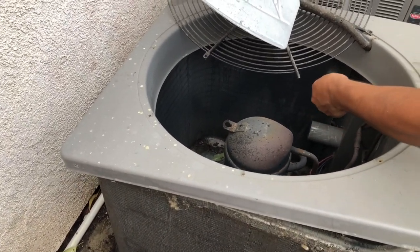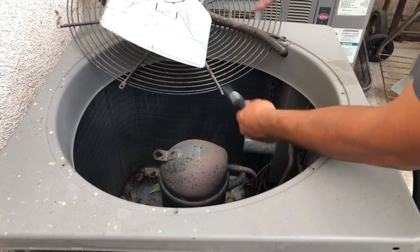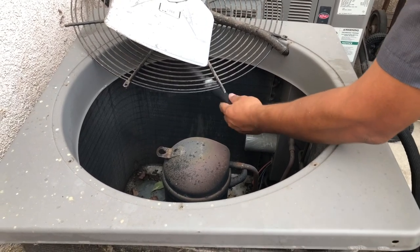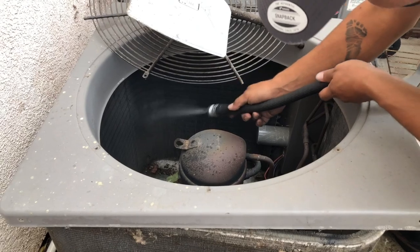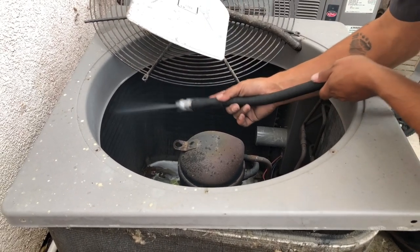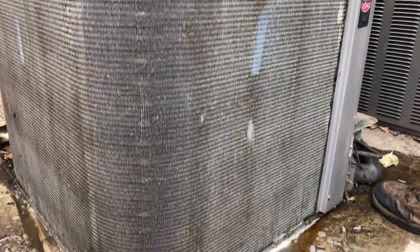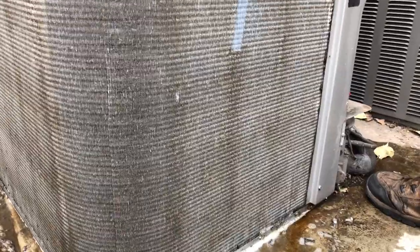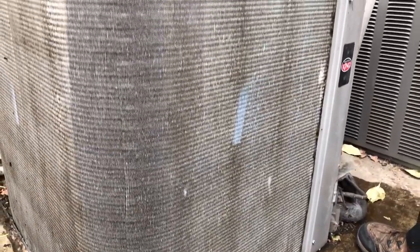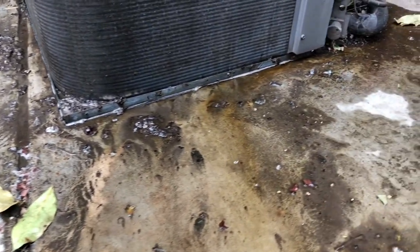Now we're spraying the inside of the coil. The blower is pulling in all the dirt when it's running, so the proper way to get all the dirt out of the coil is to push it back out again — otherwise you're only going to get the exterior part clean. Take a look at the dirt and grime on the ground here — this came directly out of your condenser. Regular cleanings like this will help keep your system running more efficiently and will save you money in the long run.